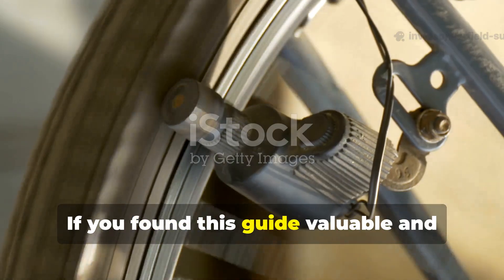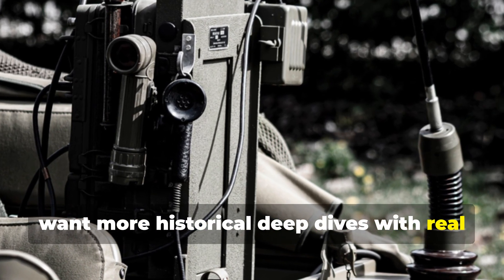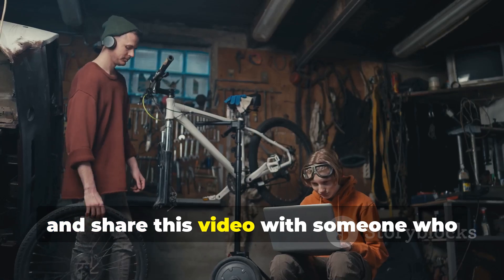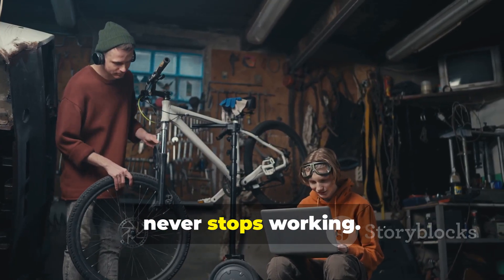If you found this guide valuable and want more historical deep dives with real survival application, make sure you subscribe to the channel and share this video with someone who appreciates the kind of knowledge that never stops working.